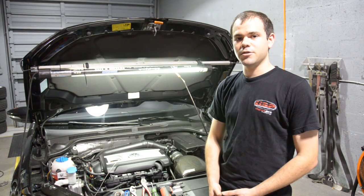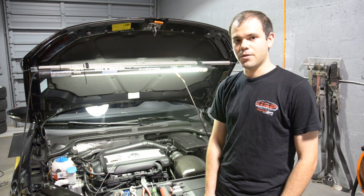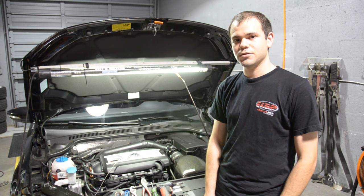Hey, it's Greg at USP Motorsports. Today we're going to install our traction control button kit on a Mark 6 GLI. It's going to be the same installation for a Mark 6 Jetta as well as the new Beetle.